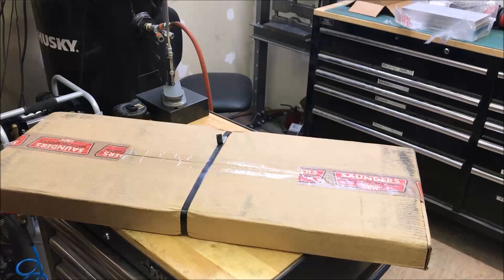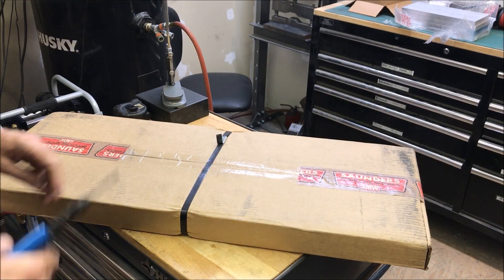Hey, Craig here. I just got my tooling plate from Saunders Machine Works and I'm getting ready to open it up and put it on the mill. Let's open it up and see what it looks like.